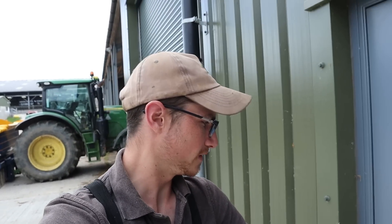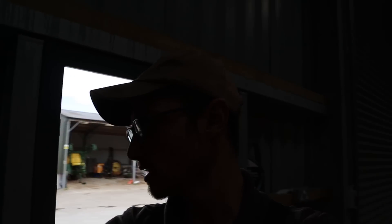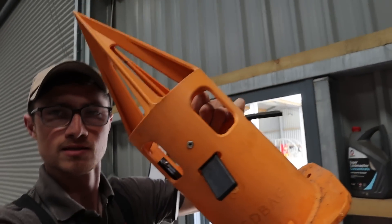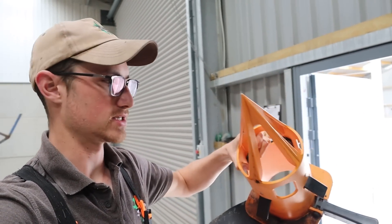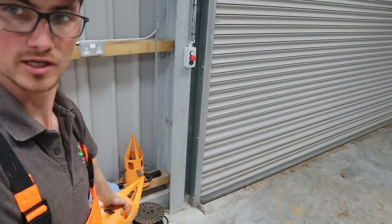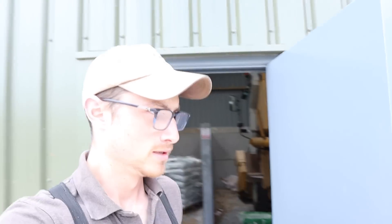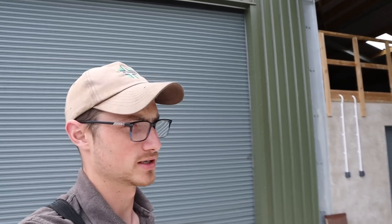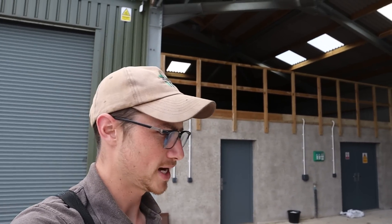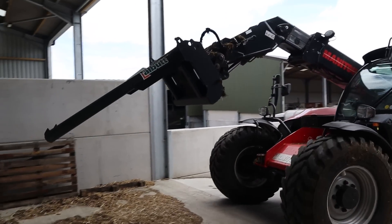We're cracking on with the fertilizer. I've got one field left to spread. I need to go into the grain store here. Because I need one of these. So if you watch Cowley Hill Farm with Will, you'll have seen he had some of these recently. We've got a couple, another one down there on the shelf. And what they do is allow you to open a bag of fertilizer from underneath. They have a slide on the bottom so you can shut it off so you can put exactly what you want in the bag. You don't have to worry about slicing open a whole bag when you don't want it all.